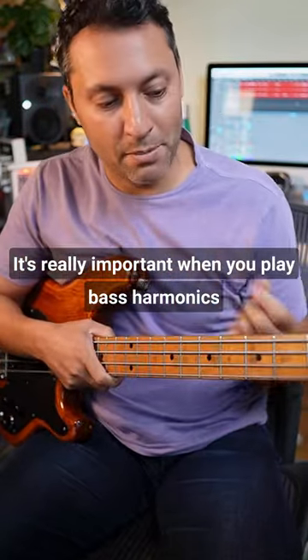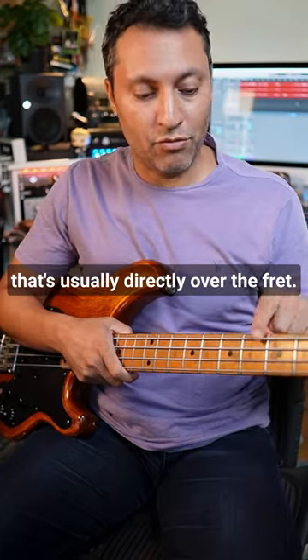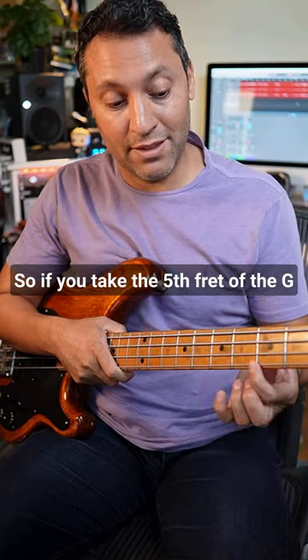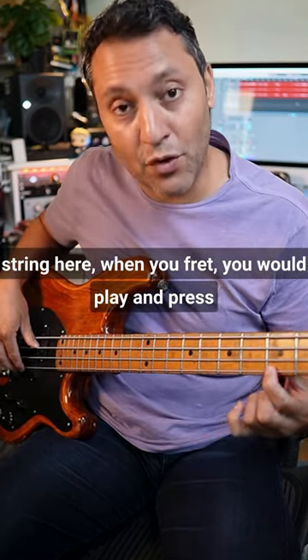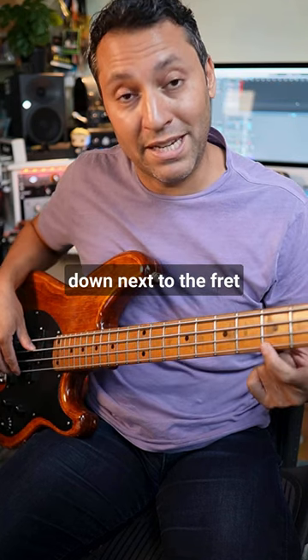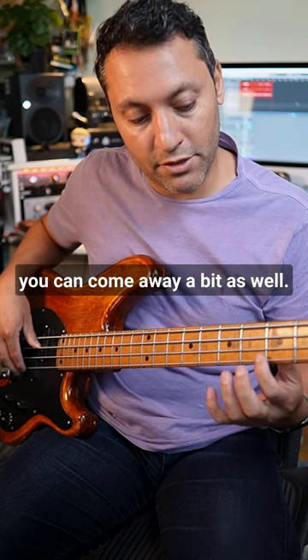It's really important when you play bass harmonics to fret exactly in the right position, and that's usually directly over the fret. So if you take the fifth fret of the G string here, when you fret you would play and press down next to the fret. With a harmonic you want to go directly over the metal itself and you pluck — you can come away a bit as well.